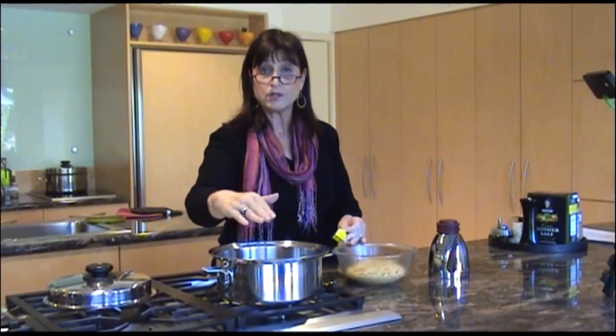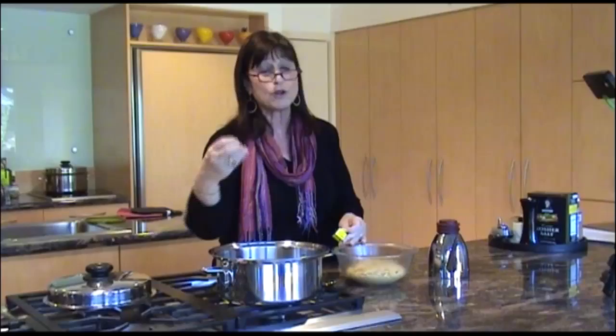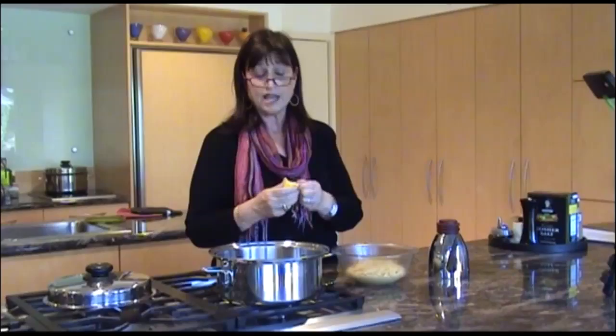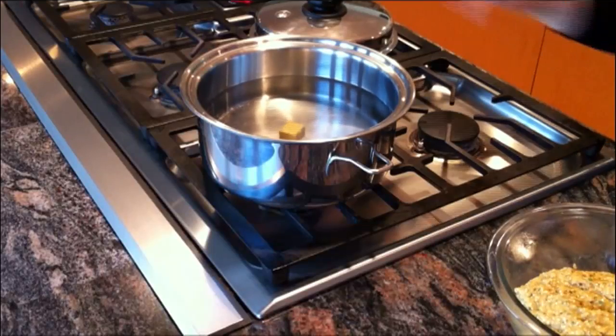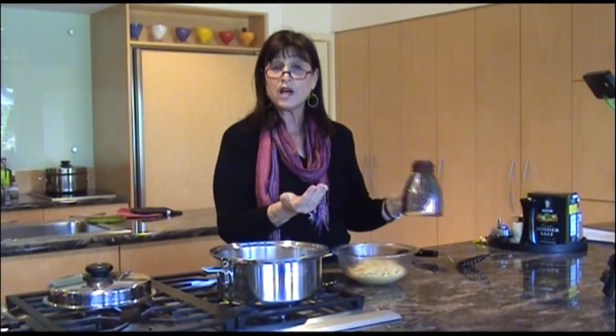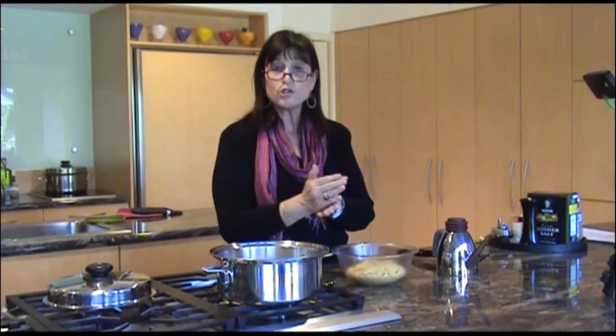Now I'm going to make the matzo balls. First, bring a pot of water to a boil, or you can use chicken soup. But you never want to use the chicken soup you're going to be eating, because little fragments of the matzo ball will fall off into the liquid. Use salted water, or what I like to do is add a bouillon cube to the water to make it a little more flavorful. I'm going to lightly oil my hands. If you're not using any chicken fat and want to make these pareve or vegetarian, I'd recommend a little olive oil in the mix and on your hands, because olive oil will really mimic the chicken fat flavor a lot better than canola oil or anything else.